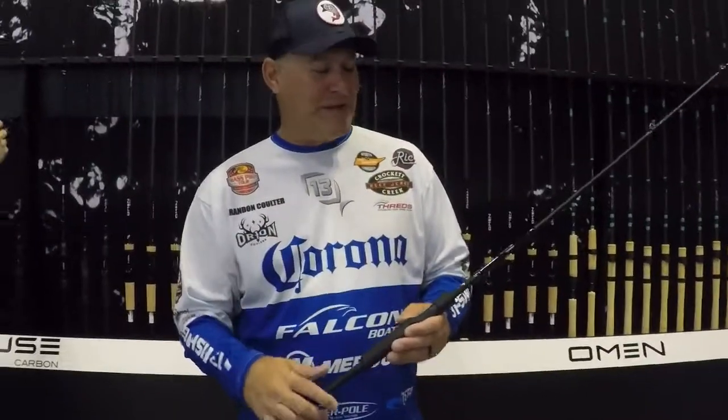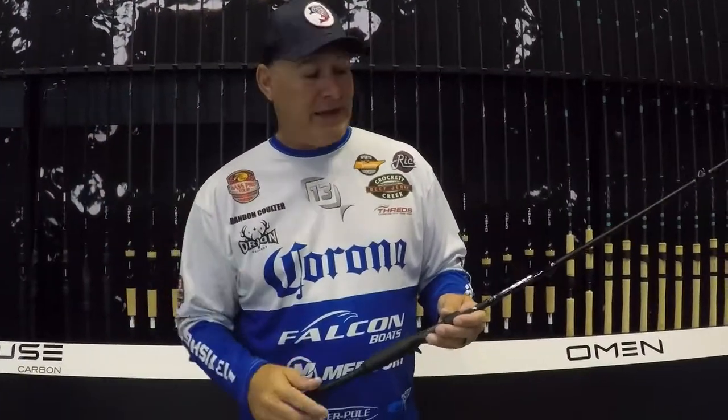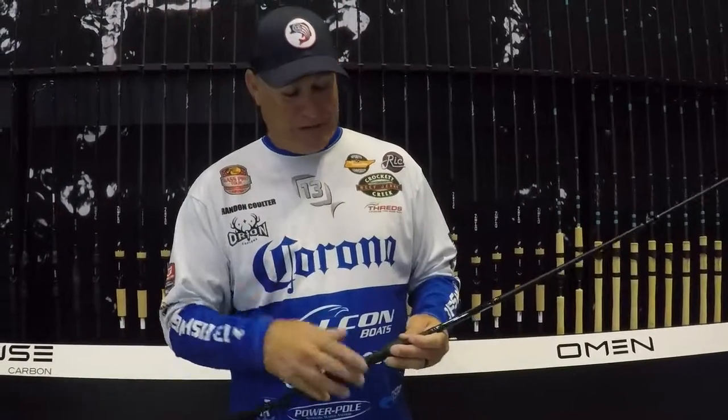Hey guys, Brandon Coulter here with the Fast Angler. Really, really cool new thing from 13 Fishing at the 2019 ICAST — the fused carbon rod. This thing is sick, and we've never had it in the industry as far as I know.